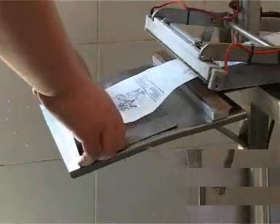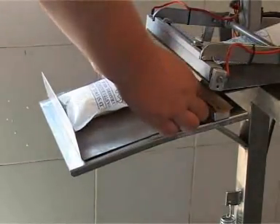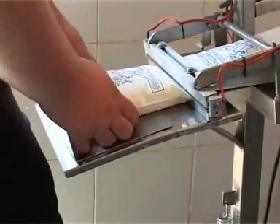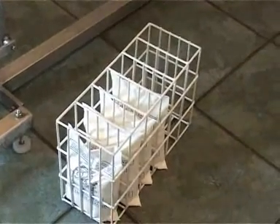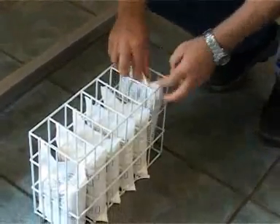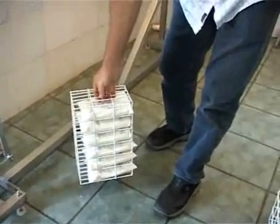The sachets are sealed and cut, dropping into the basket. The last sachet fits in and we have our first full basket of sachets. The basket then goes into the pasteurizer and there's space for 12 baskets per batch.